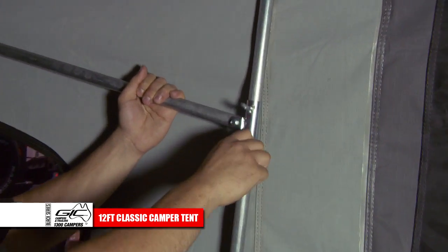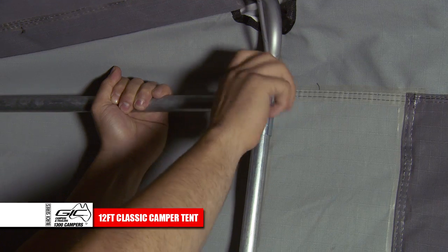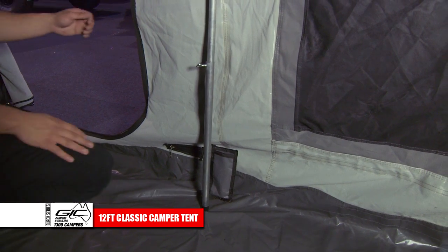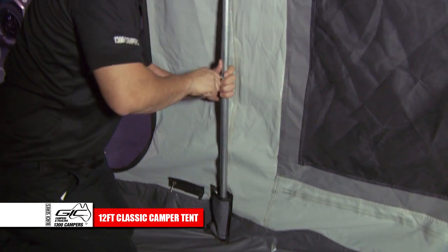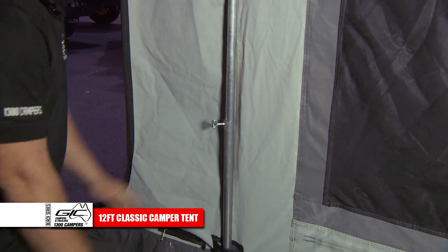Raise the wall spreaders into place on both sides of the tent. Then place the feet of the vertical poles in the sock areas provided. Once in the sock areas, gently raise the poles. Be sure not to overextend, as this can damage the tent. Lock into place.